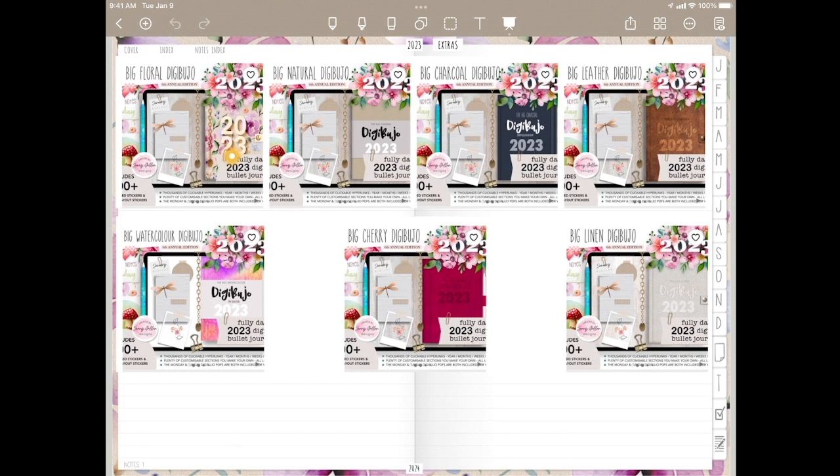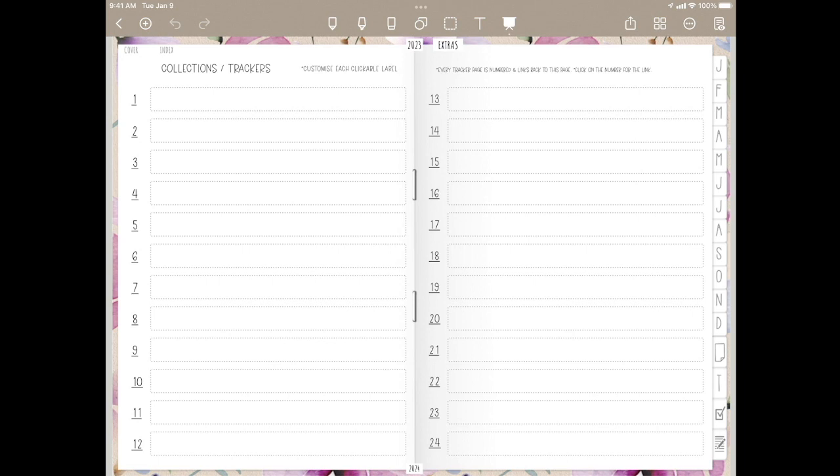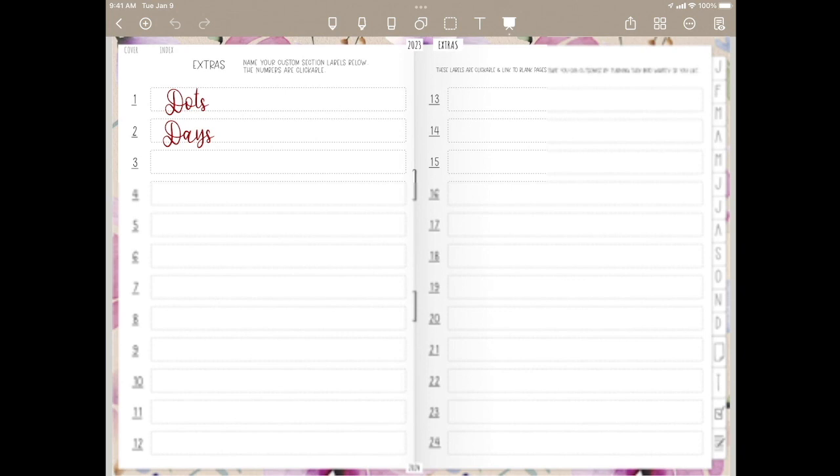So you don't have to have the floral like the one I have on the front cover. But honestly, the only place you see the flowers is here at the edge — so if you chose charcoal, you would have a dark outline here and the dark cover on the front. So you have 24 available notes links, 24 list links, 24 tracker links, blank pages that you can add anywhere, an additional 24 extras links up here, and 12 custom links on your index. That's a lot of links and a lot of customization. This planner is made to be completely custom so that you're not locked into a cookie-cutter planner. If you like to customize, this is the planner for you.